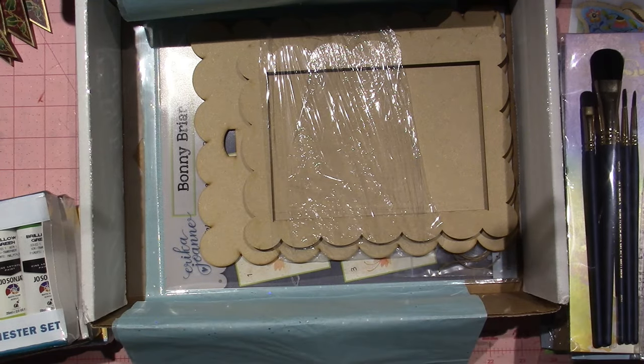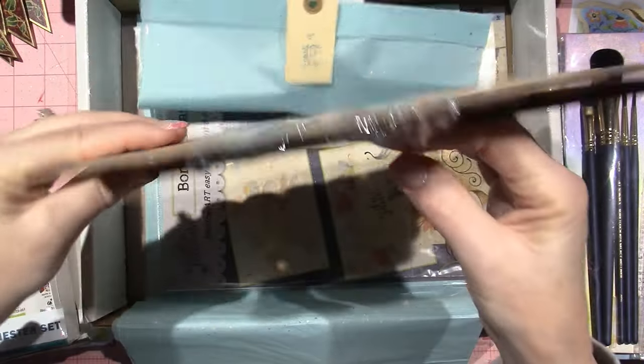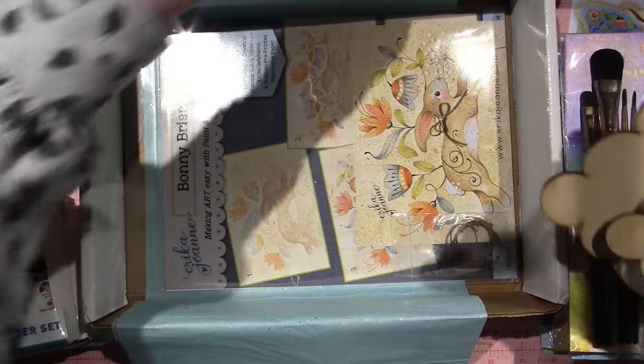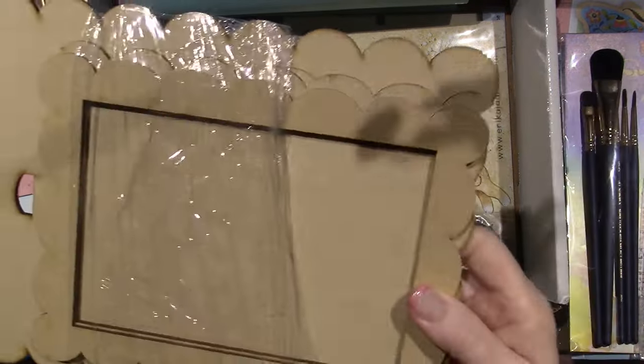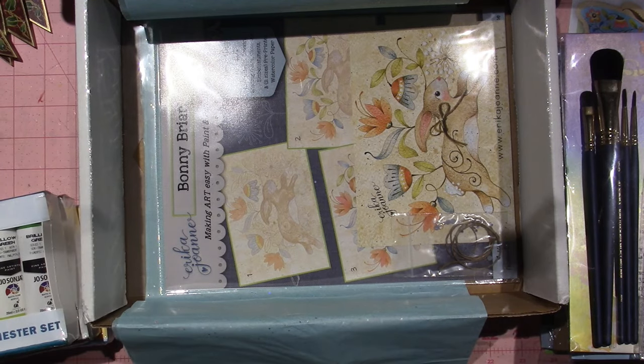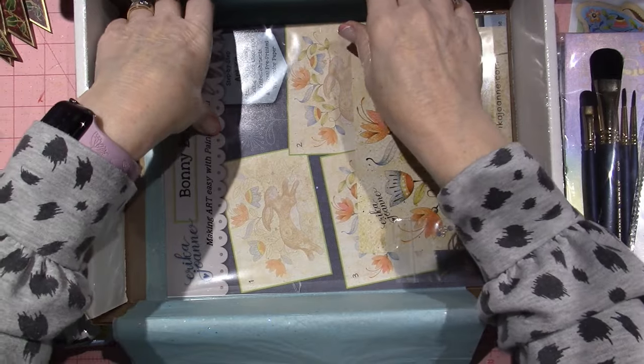There's also a nice big flat brush — looks like a three-quarter inch flat. Jo Sonja SureTouch Choice Flat. Oh my gosh — this looks like the next project! It looks like an inlay. Oh my gosh, it's the bunny! Look how precious this one is.